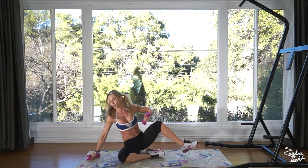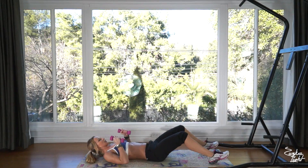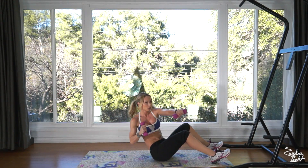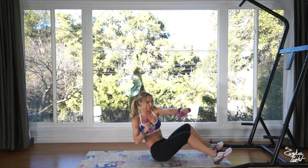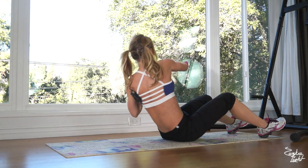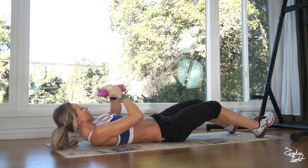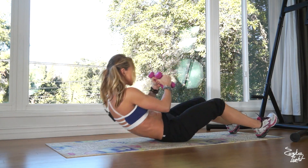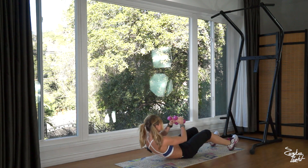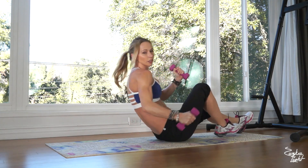Onto your back — rocky sit-ups. Ready and go: one, two, three, four, five, six, seven, eight, nine, and that's ten. Good job.